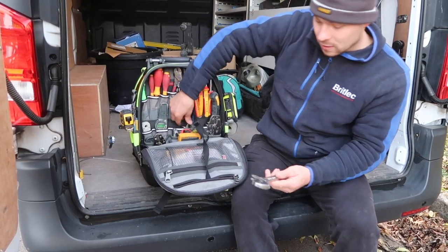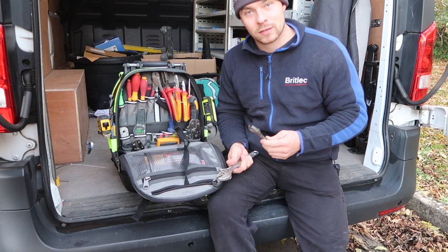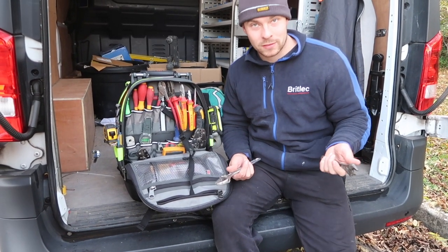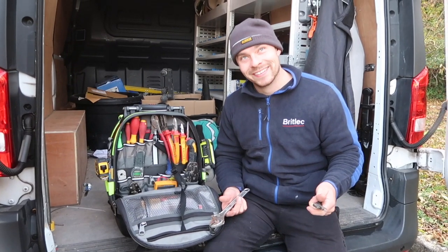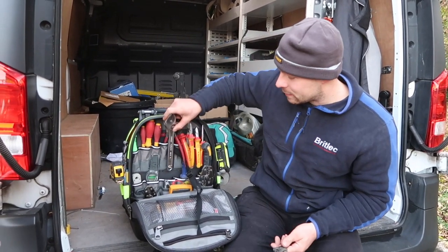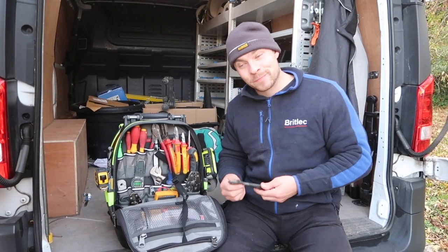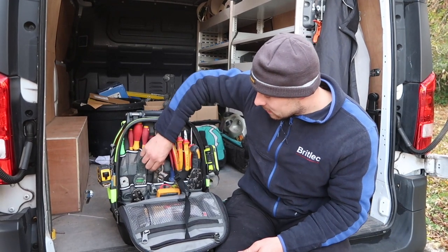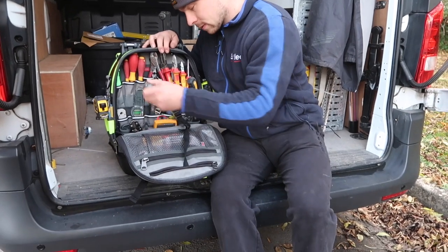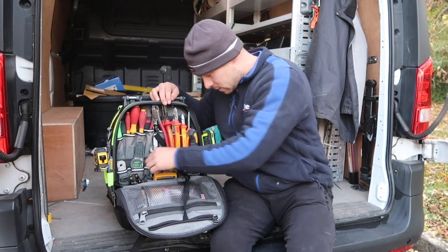I've got a couple of adjustable spanners. I did have some Nipex Cobra water pump pliers but they've gone missing - I went to a job and I think someone's taken them off me, so I've ordered a new pair and they'll be here in a few days. ITS, shout out - fast delivery. Normally I've got water pump pliers in there. Stanley blade - use that most days as well, pretty good.